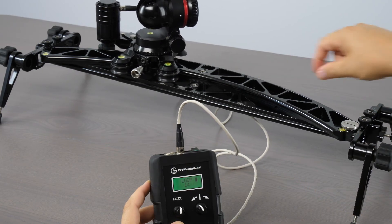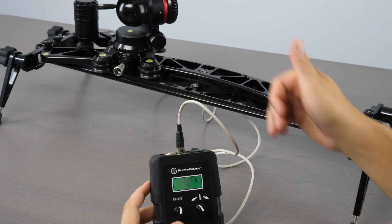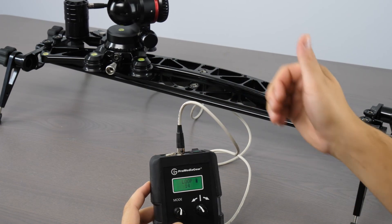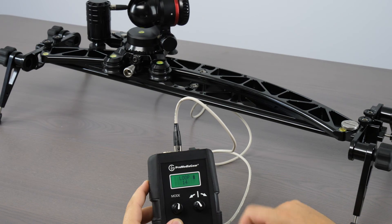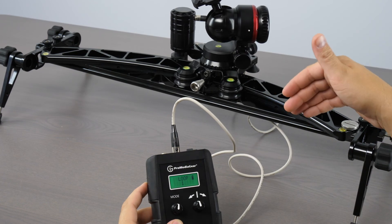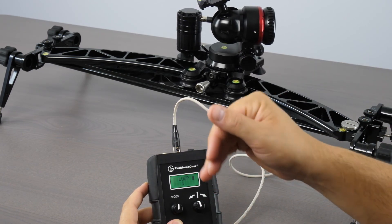Or with accessories such as our end stops, you can mount them into the quarter-twenties so that when the carriage bumps it, it's going to only go so far. Otherwise on loop mode, it's just going to go down to the end, hit the wall, and come back. Let me show you the speed capabilities — I can make it go for a long period of time at setting one, and it's just going to creep down the track, which is great to add that little dynamic movement.